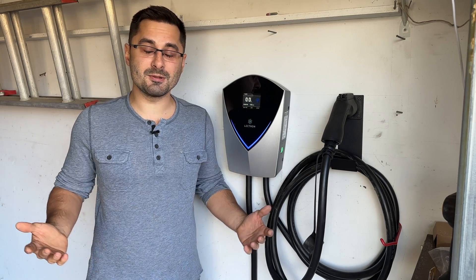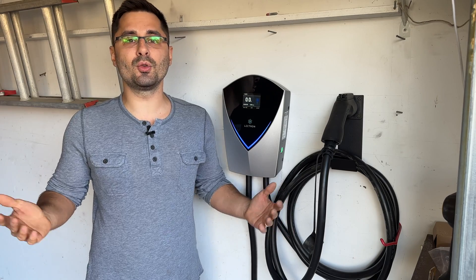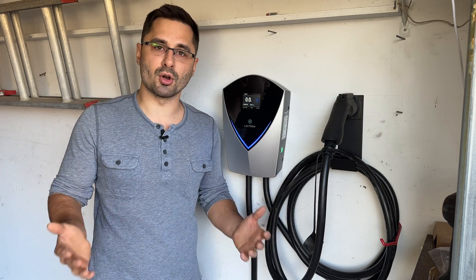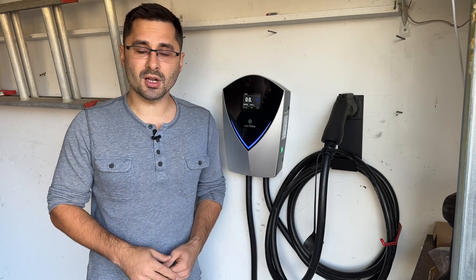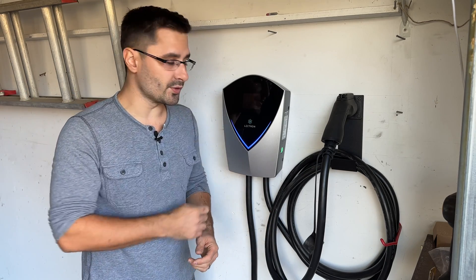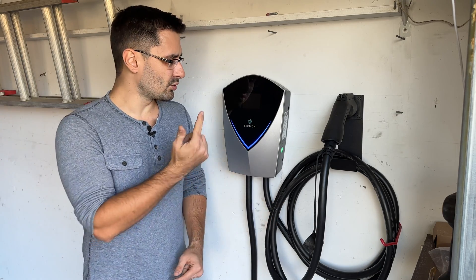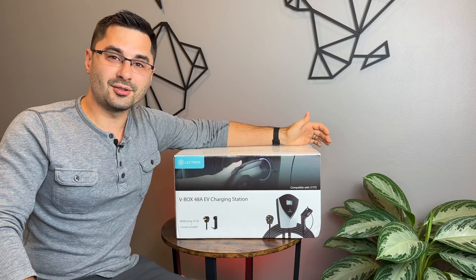The future is electric, and it's inevitable, so it's time to face it head on. In this video, we'll be installing this Lectron charging station. We'll talk pros and cons, see what comes in the box, check out its features, and talk about why you want to future-proof your garage for electric cars now. This is also a great upgrade for my BMW i3 — and look how cool it looks too.